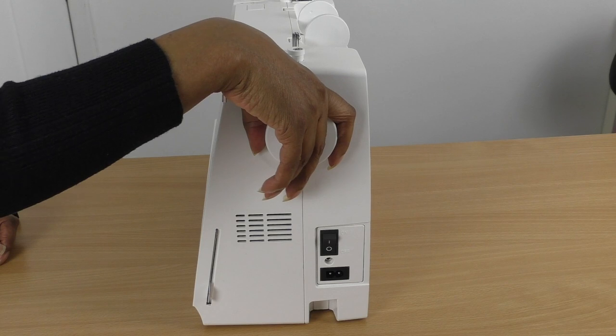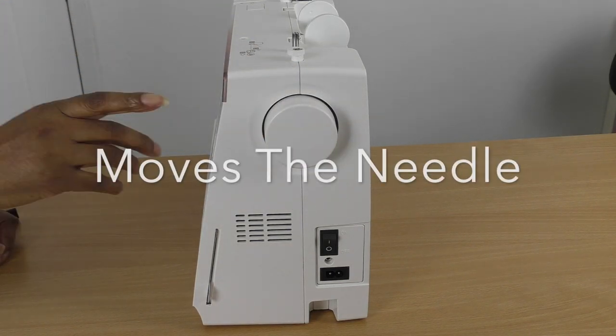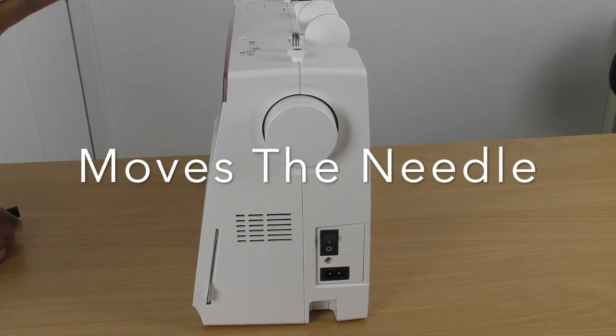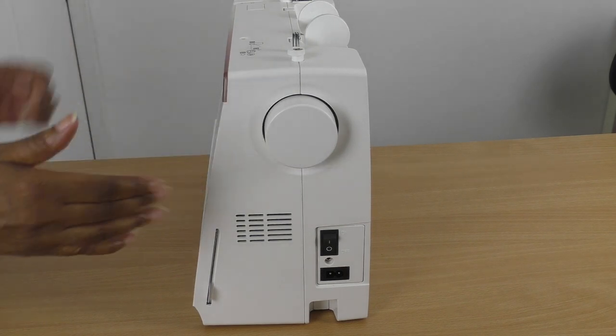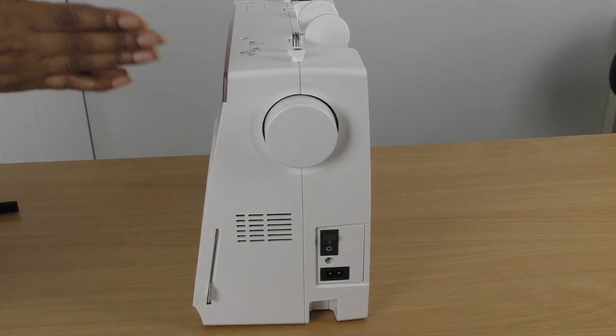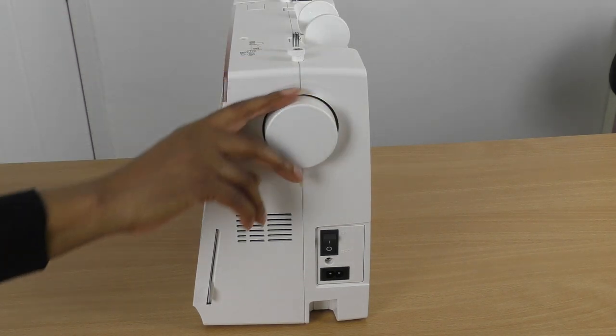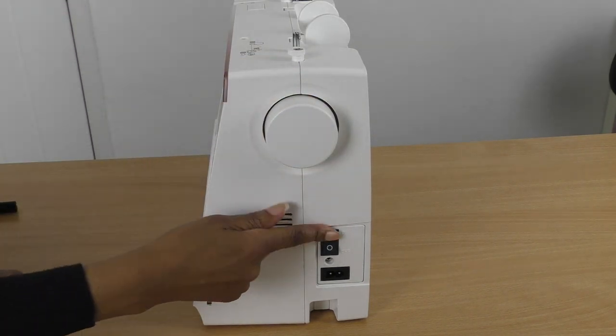So here we have the standard sewing machine, and here is the hand wheel. When you use the hand wheel, make sure that you turn it towards you, because the machine prefers to stitch forward. Yes, it can stitch backwards and sideways, but when it comes to you handling the hand wheel, always make sure it's turning towards you.